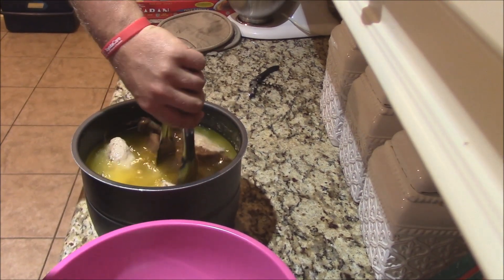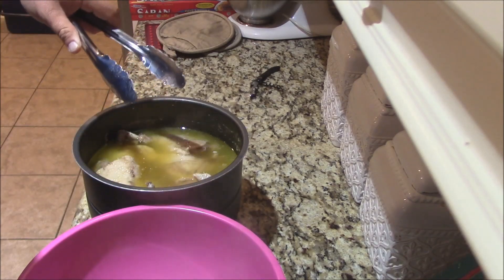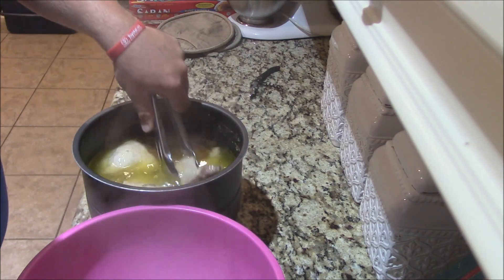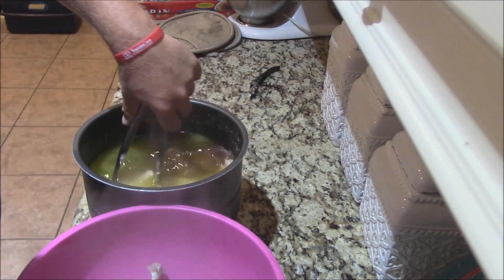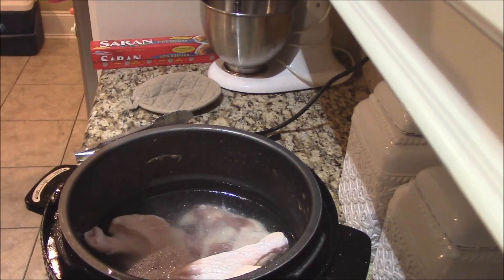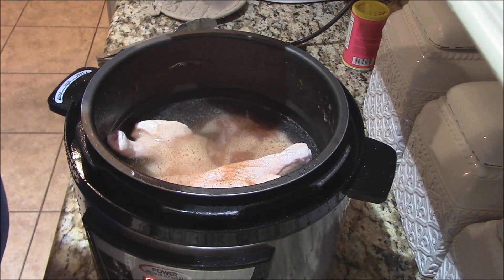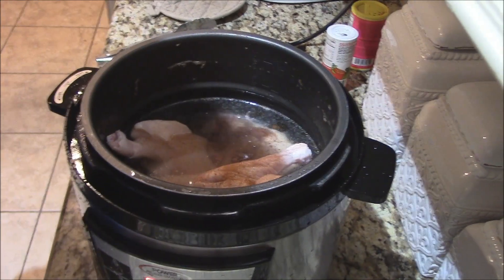Just cooked up the first batch of the duck legs there in the Pressure Cooker XL. Look at that — it's wonderful, it will just fall off the bone. And then we've got that wonderful broth. So what I'm going to do is remove the legs and drain the broth off somewhere I can hold on to it, and we'll go with the next batch. For the next batch, we're not going to put quite as much water in there, and put a little bit of Beezels and a little bit of Accent. We'll put the top on, get that to steam, cook with the pressure cooker.